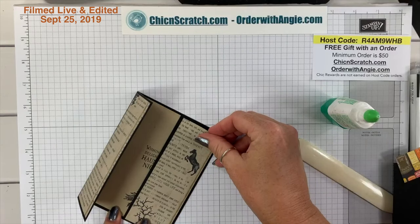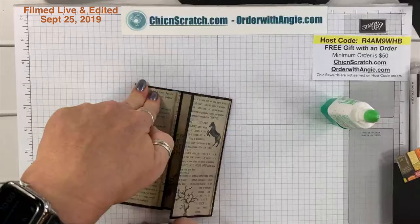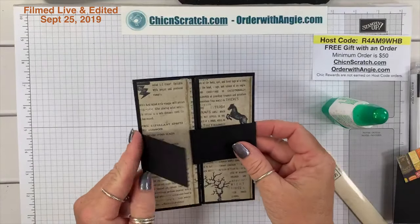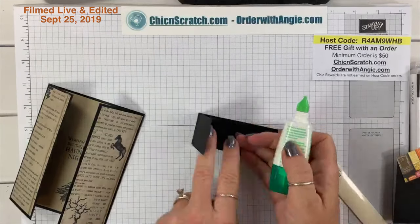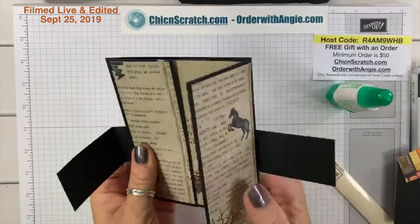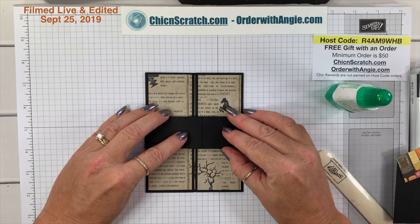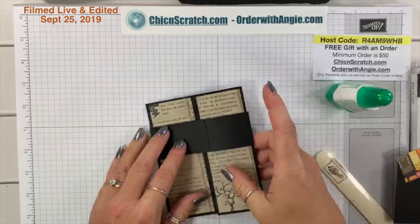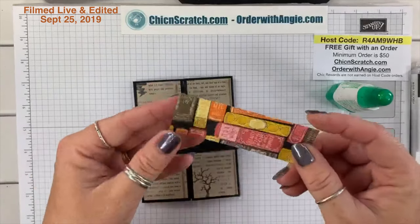I'm going to take my bone folder and go over it. Now we want to take the belly band — the most important thing is you don't want to add it so tight that you can't slide it back off. I'm going to add some liquid glue just to this edge, lay it flat, fold it over, and not make it too tight. You can see it slides easily. I want to give that glue time to dry.